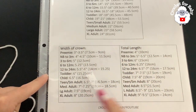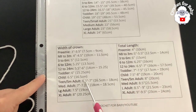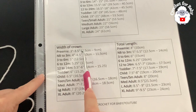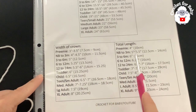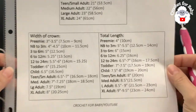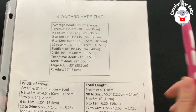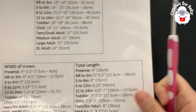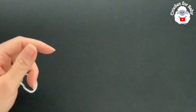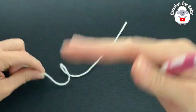We're going to follow some standard size measurements. The two measurements we need are: first, the width of the crown, and then the total length of the hat. We don't need the head circumference measurement — that's for a different design where you start from the bottom up. We're going to start from the top of the head down.